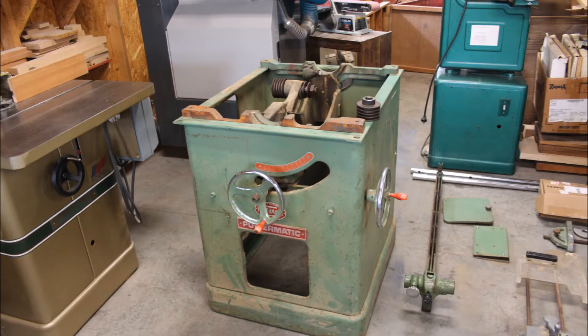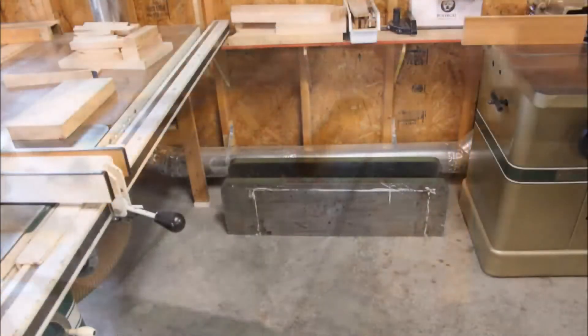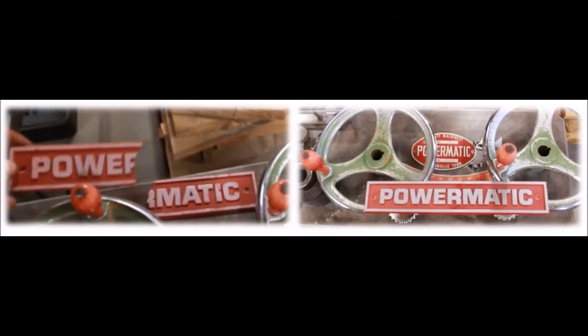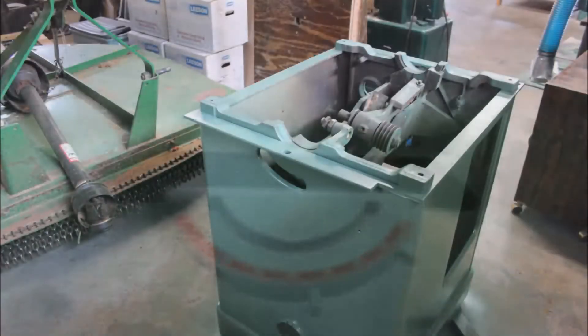Thanks for joining me for this Powermatic 72 restoration. These are just some recap shots of the process. This was a great project — badge repair, miter gauge repair, and all the normal cleaning of the interior parts and things of that nature.